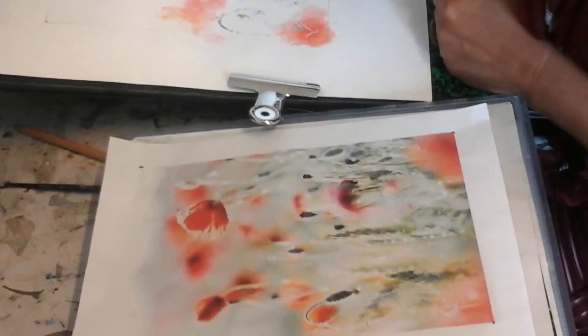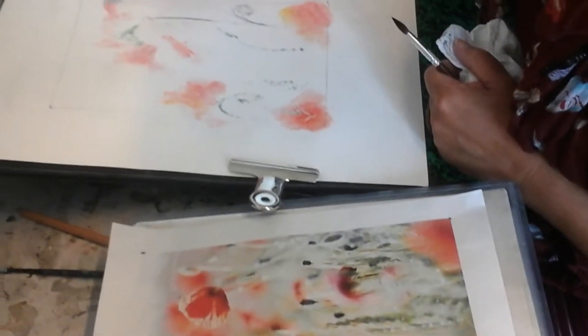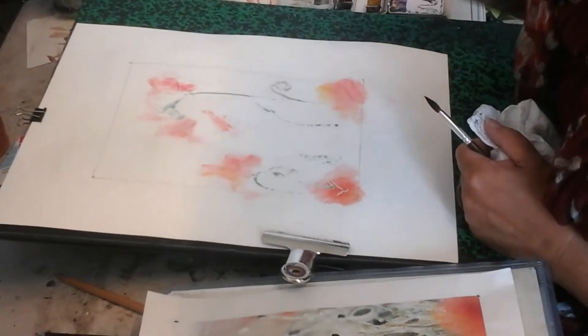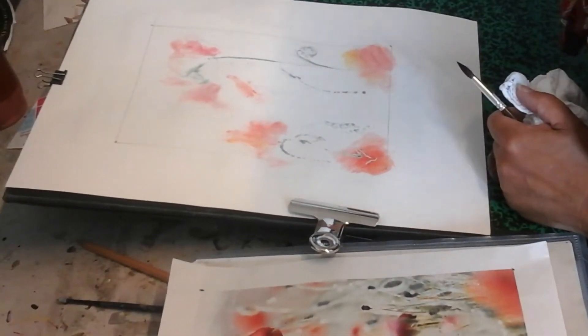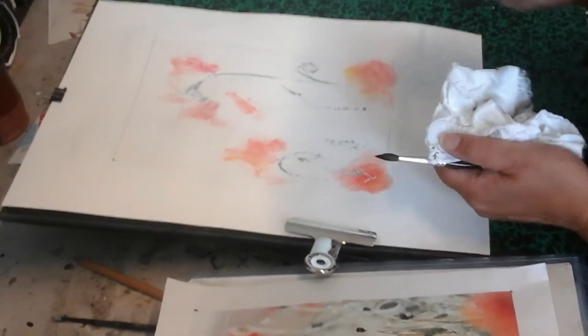Une petite pointe de jaune ici, une pointe peut-être de rouge. Et puis je vais commencer à faire des tons un petit peu plus ternes et clairs — je rince, je n'ai pas forcément besoin de rincer, mais bon.